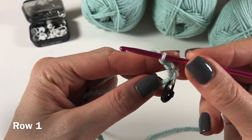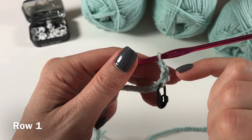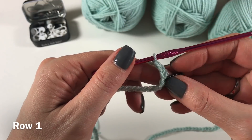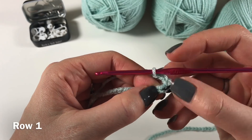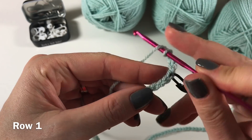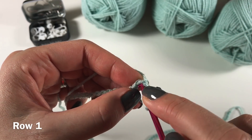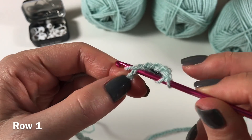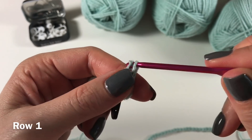Starting from the sixth chain from our hook: count one, two, three, four, five, six — going past the one with the stitch marker. We are going to do a double crochet. Yarn over, pick up both legs of that V of that chain, pull up a loop, yarn over, pull through two, yarn over, pull through two.